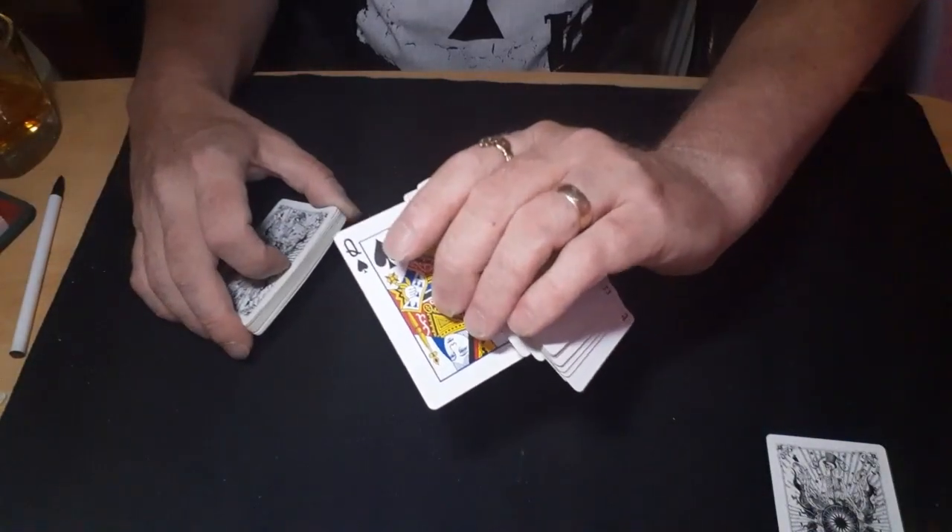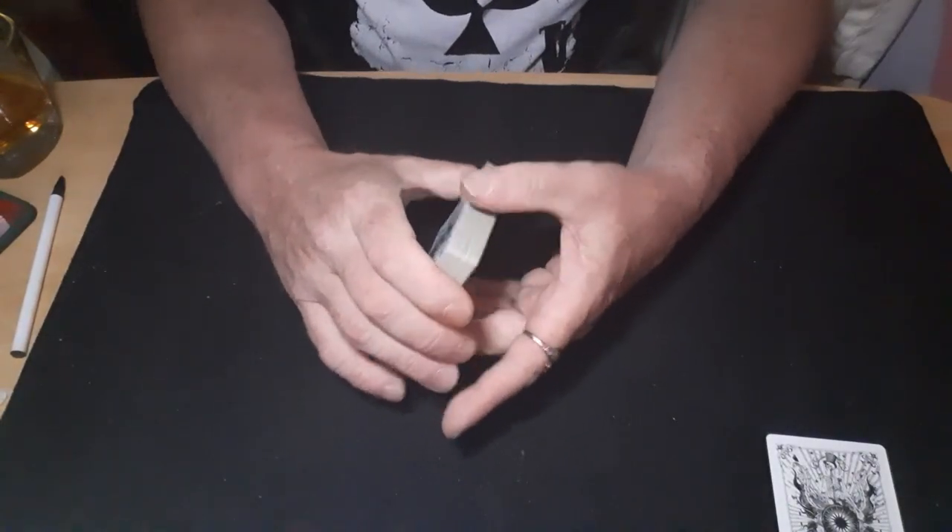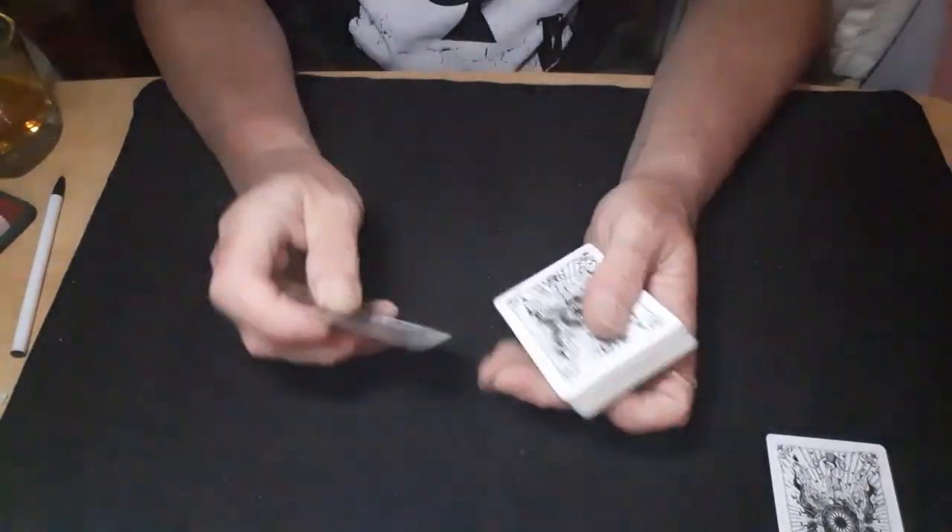As your hand comes over you're flipping it up into the Cardini position, picking the cards up and dribbling them down. They'll say stop, you close that card back onto the top as you move that hand away, turn your hand over and show them the card you wanted them to have.